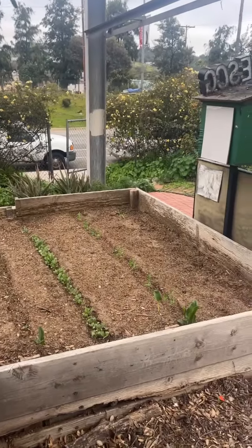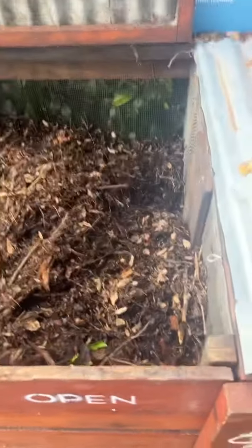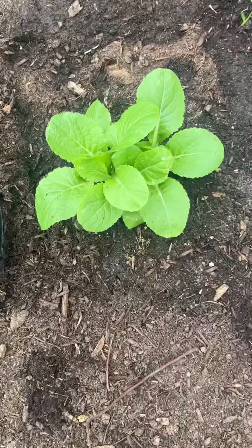So it's about eight o'clock, opening up the garden for the volunteer Saturdays. First thing I usually do is drop off the compost. Then check on the babies.